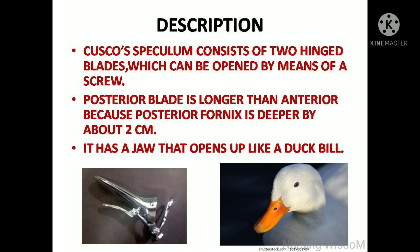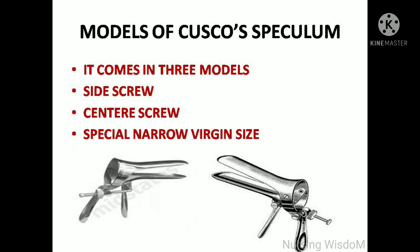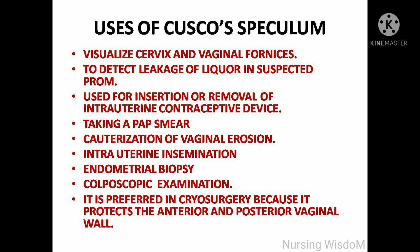The posterior blade is longer than the anterior because the posterior fornix is deeper by about 2 cm. It has a jaw that opens up like a duck bill. Nowadays, a modified Cusco speculum — otherwise called the Graves speculum — is available, where the rim can be widened by using a sliding mechanism. It comes in three models: side screw, center screw, and special narrow virgin size.